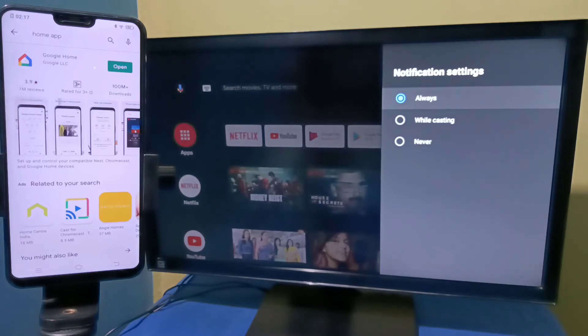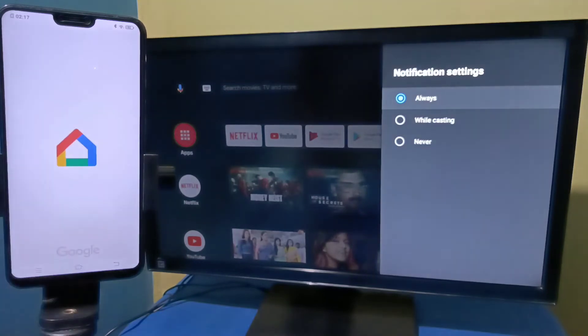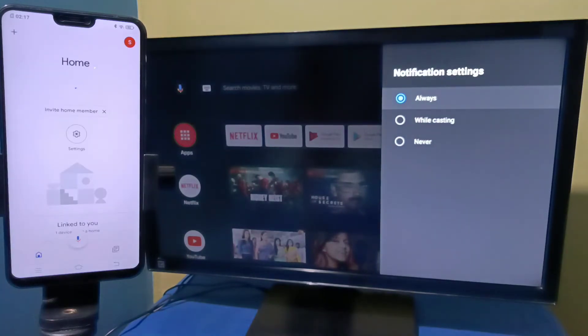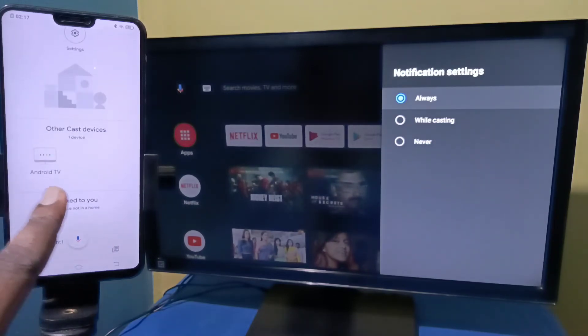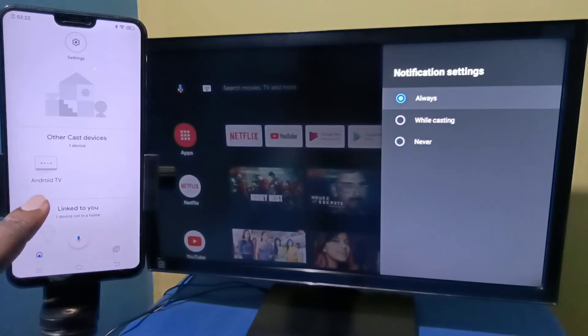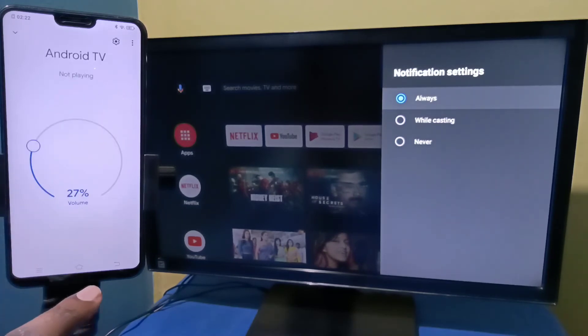In the mobile phone, open Google Play Store and install the Google Home app. I already installed this app, let me open it. We need to log in with a Gmail ID and password. The Google Home app will automatically search and detect nearby cast devices. Under 'Other cast devices' you can see the Android TV. Tap on the Android TV.